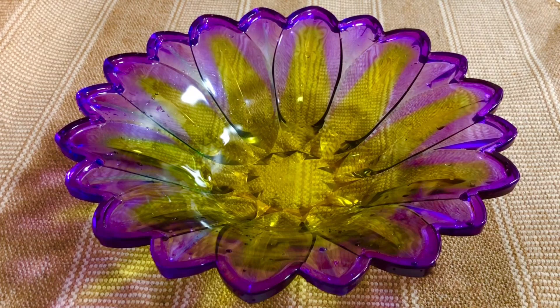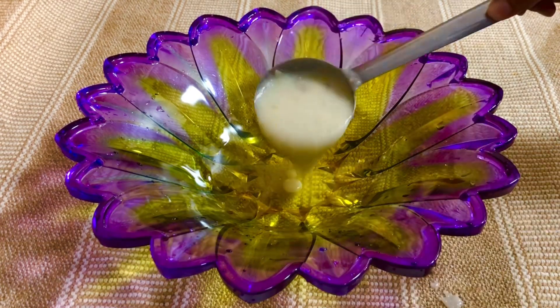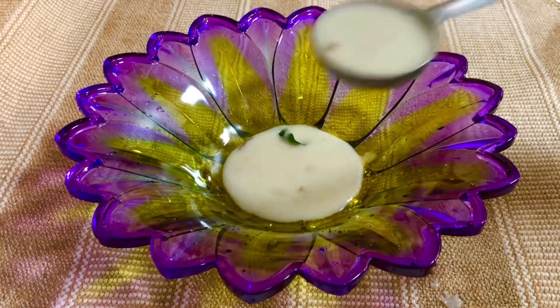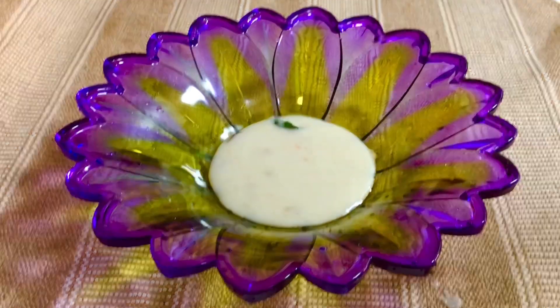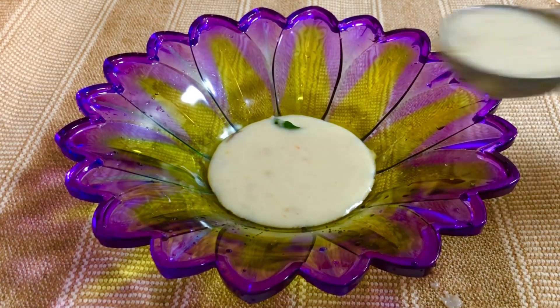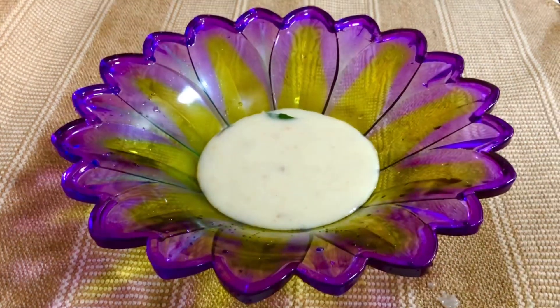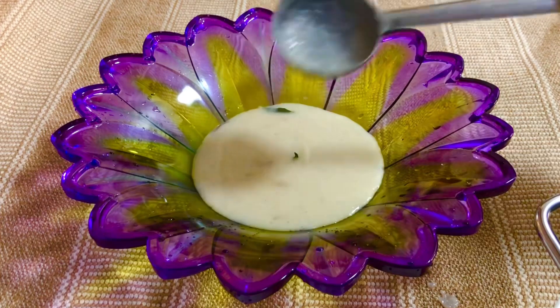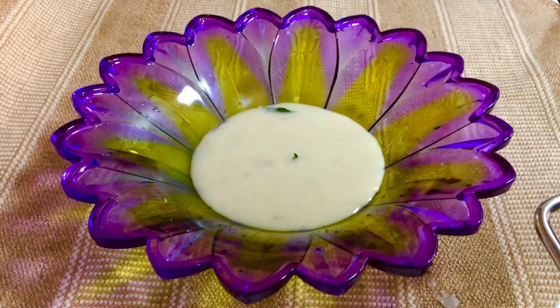I am going to eat the meat of the pan. It is very simple and soft. Let's eat a soup. We are going to eat the meat of the pan. Now the taste is very soft, very simple. Let's try it. Come and eat the meat of the pan.